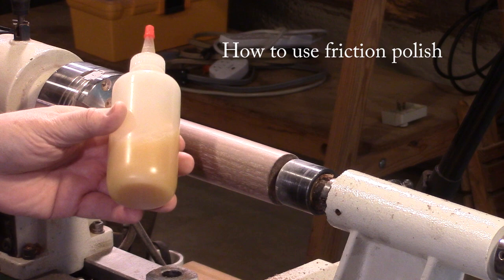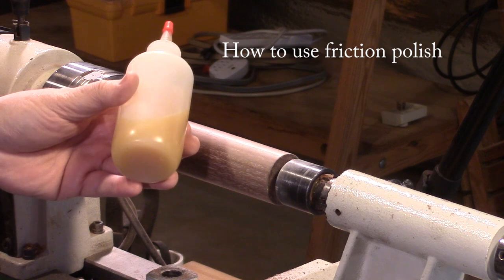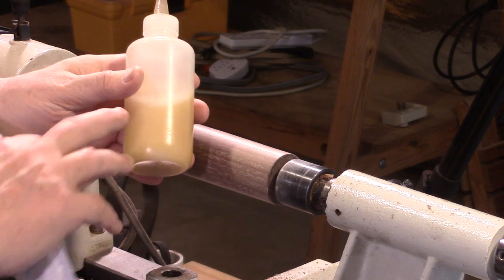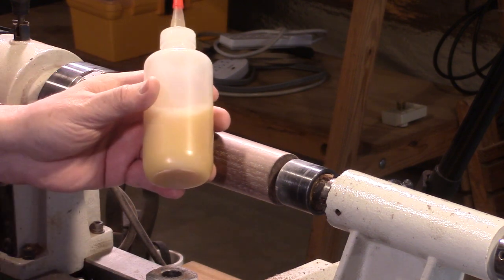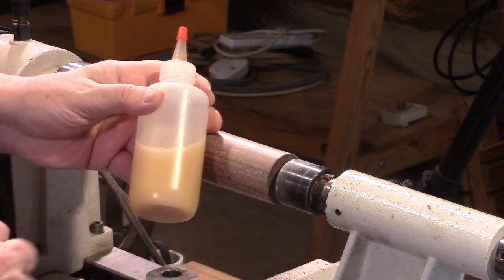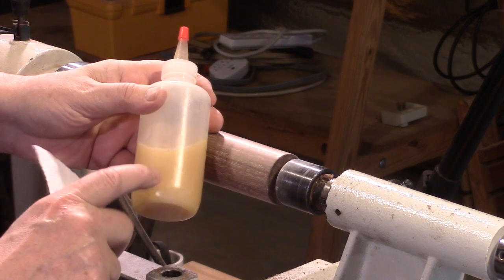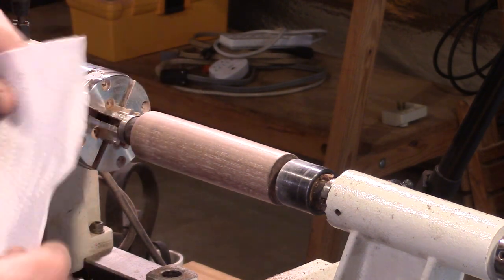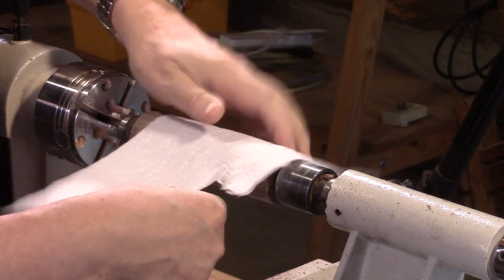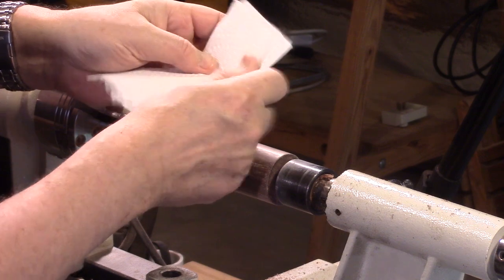First of all, I don't use friction polish. If you've ever used it before, I'm sure you know it's pretty darn simple. The first thing to remember about friction polish is always shake it up. It only takes a couple of minutes for the shellac and the oil to separate out. For applying friction polish, I always use a paper towel. Because I'm incredibly cheap, I use half of a paper towel, and I just fold it up into a small, very small pad like this.